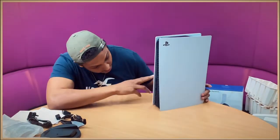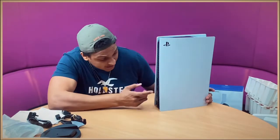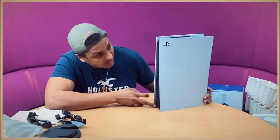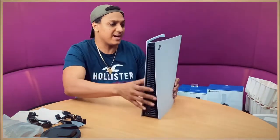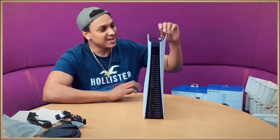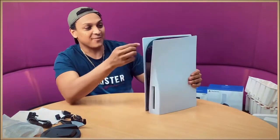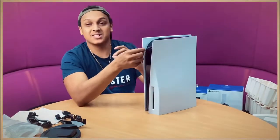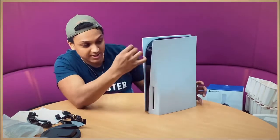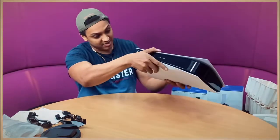At the back we've got two more USB ports, an ethernet port, the HDMI, the power socket, and there are a lot of fans at the back. It feels quite smooth. You can also see the PlayStation button logos inside the design — small X's — so there's a lot of attention to detail. It's actually quite big.